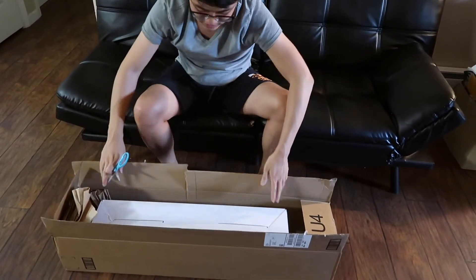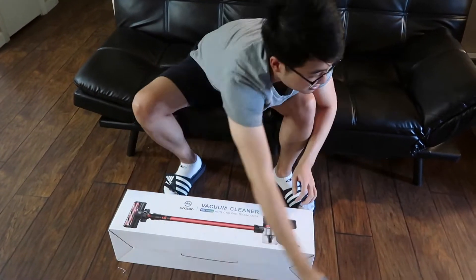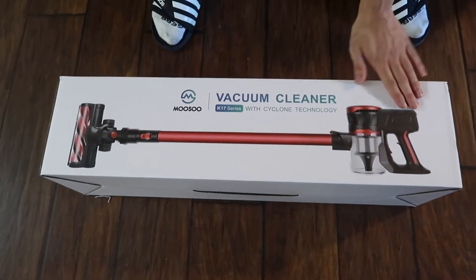So it's inside another box — let's see. This is the vacuum cleaner, it just looks like this in red color.